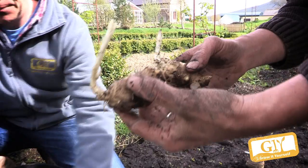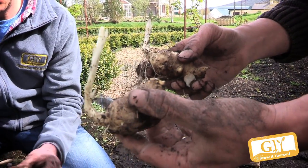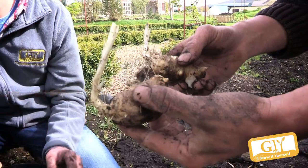You can see the roots already coming out. The best time to plant them would be in March, spaced about a foot apart.